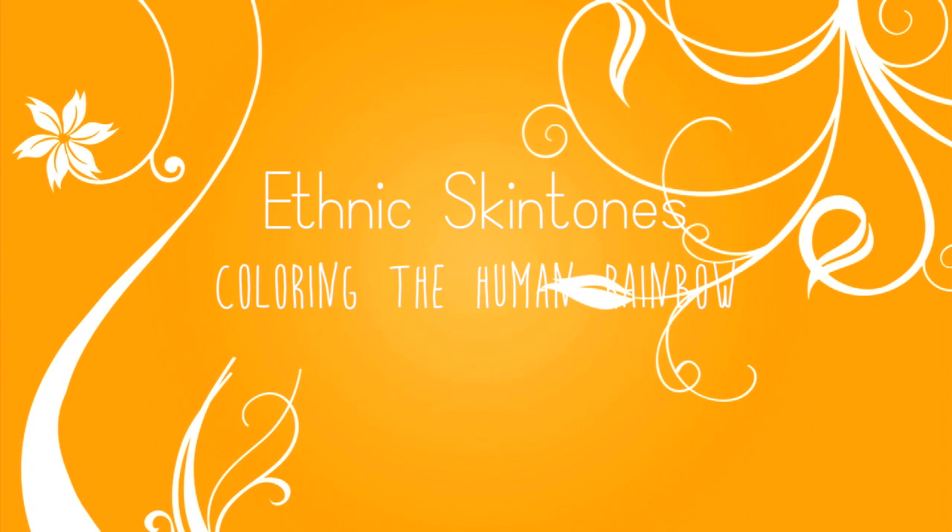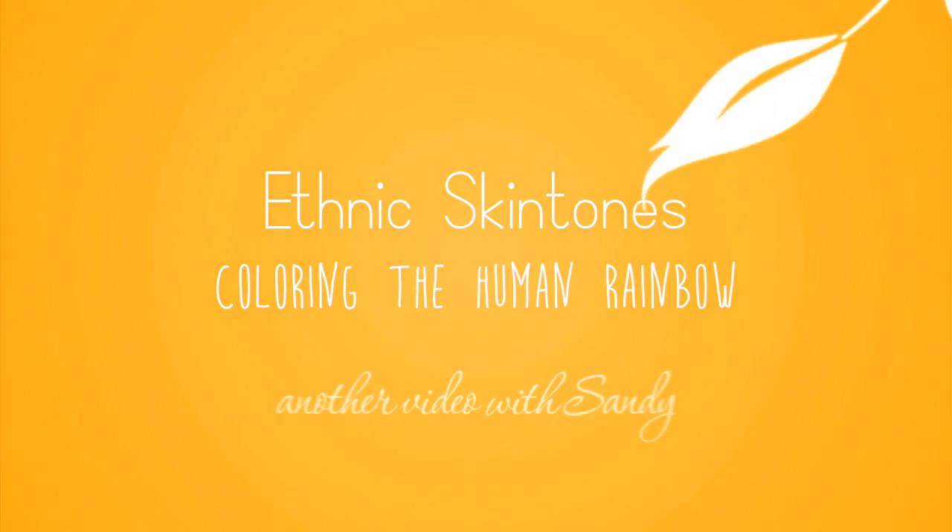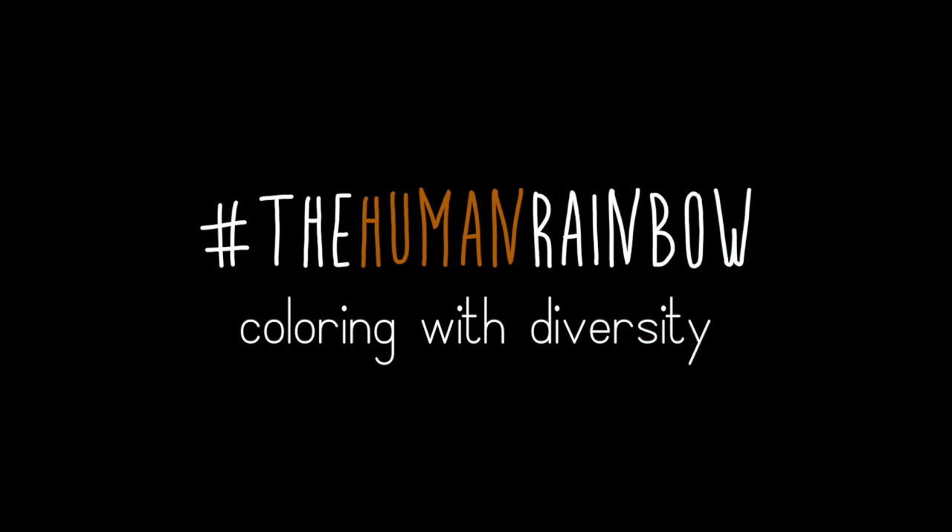Hi everybody, it's Sandy. Welcome to my YouTube channel where today I want to talk about ethnic skin tones, primarily with Copic markers, but coloring the human rainbow. I have been motivated to do this particularly by some recent events. This is 2015. We've had some racially motivated tragedies lately, and in my little paper crafting world I can't do much to change the world, but I can help us as a crafting community to start coloring with a little bit of diversity.